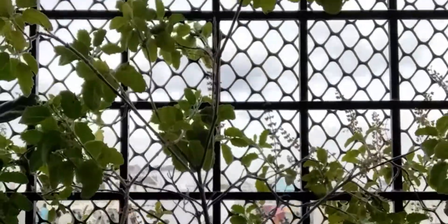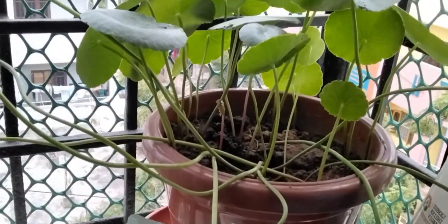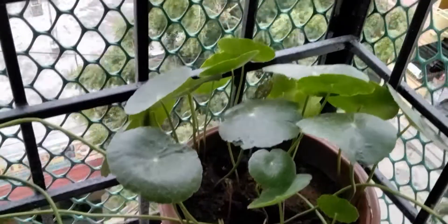And this one is the tulsi plant. And this is the saraswati plant. Here are the leaves of it.